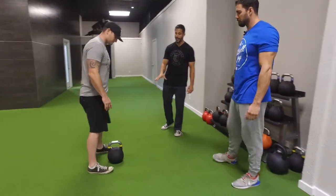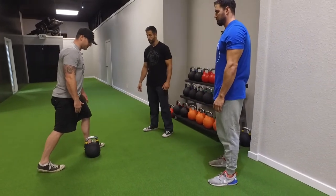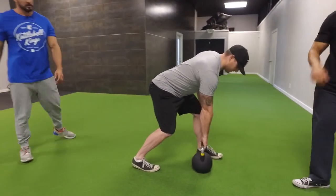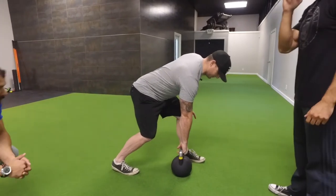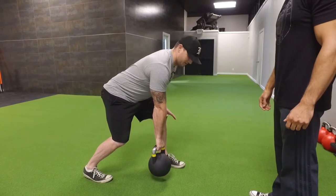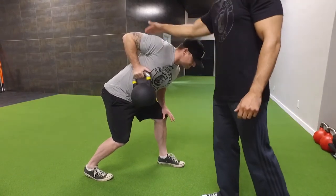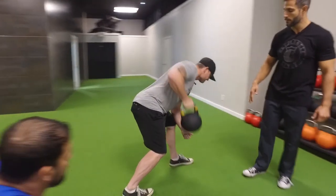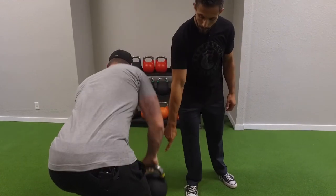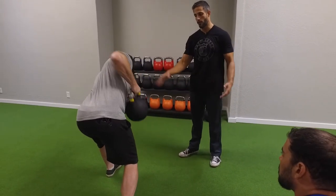We're going to start with the staggered stance kettlebell row as your first exercise. Split your stance and hinge your hips back to get a nice, level back position. I'm going to add a little rotation — starting with a pronated hand grip, lifting up, looking forward with the eyes, and rotating in. Squeeze that shoulder blade at the top. He's working the rhomboids, the lats, and the mid trapezius muscles. You could do this with a dumbbell, but it feels different with a kettlebell — the weight sits much further down, creating a longer lever.